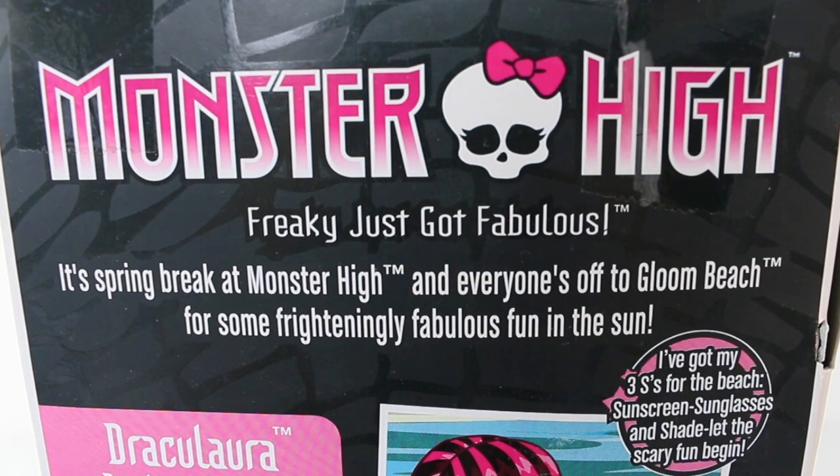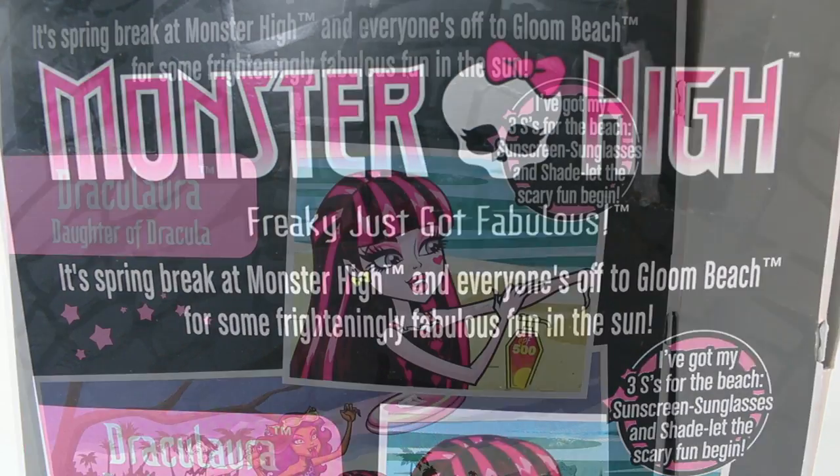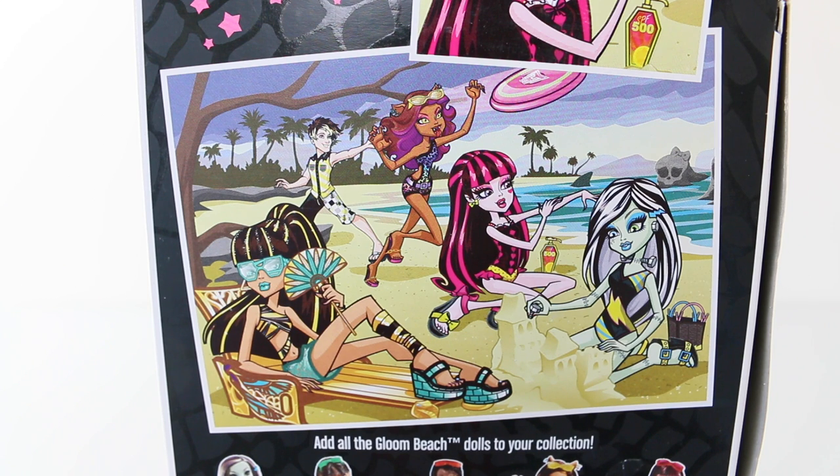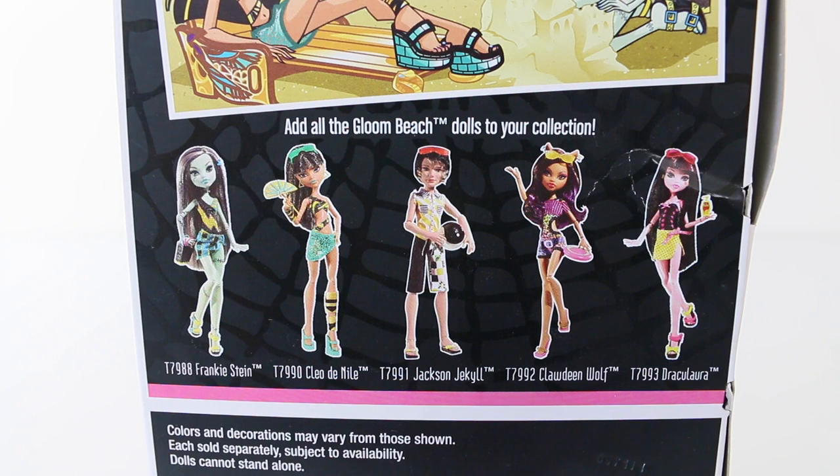Around on the back of the box it says it's spring break at Monster High and everyone's off to Gloom Beach for some frightfully fabulous fun in the sun. We have another picture of Draculaura applying sunscreen, and she says 'I've got my three yeses for the beach: sunscreen, sunglasses, and shade — let the scary fun begin!' We also have a picture of the ghouls playing and relaxing in the sun, with Jackson Jekyll and Clawd Wolf playing frisbee, Draculaura applying sunscreen, and Frankie building a sandcastle. Cleo de Nile is getting her tan on. At the bottom of the box we have the five dolls available in the line: Frankie, Cleo, Jackson, Clawd, and Draculaura.